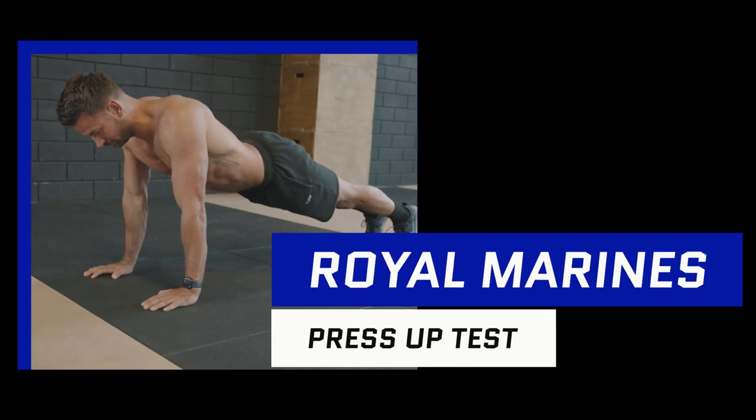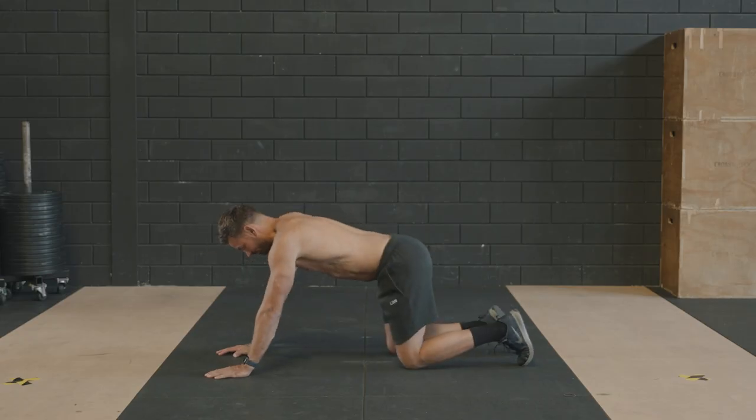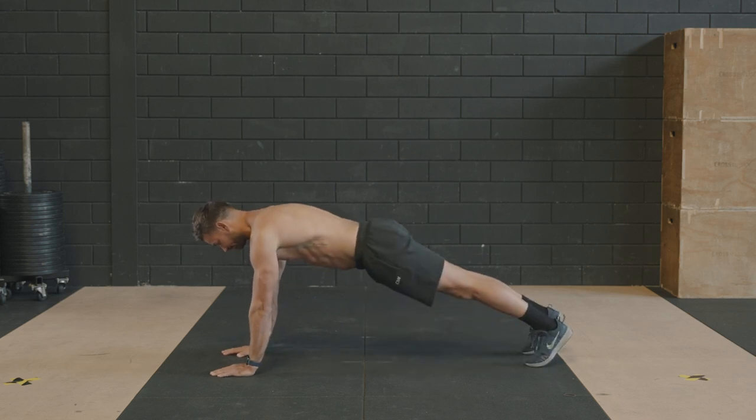Press-up test. Adopt the press-up position with your knees rested, now. Knees away. Stand by.